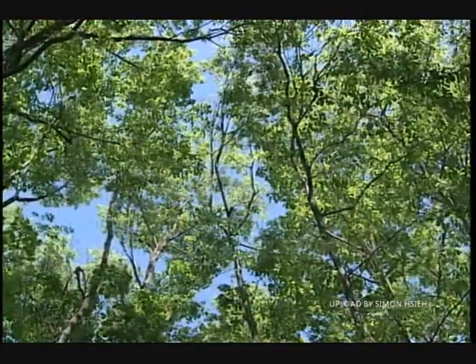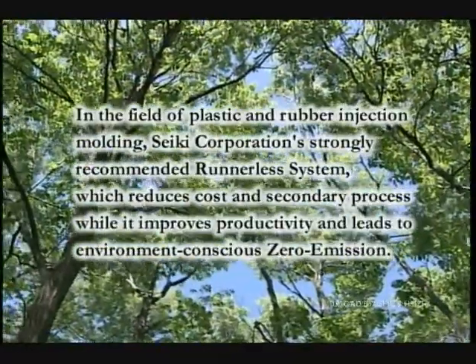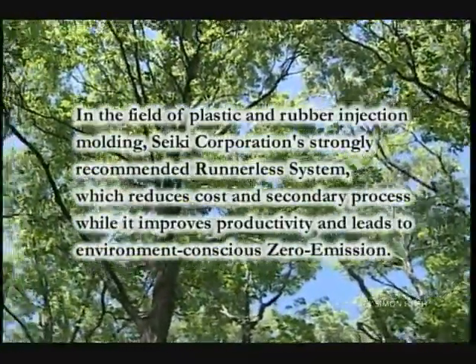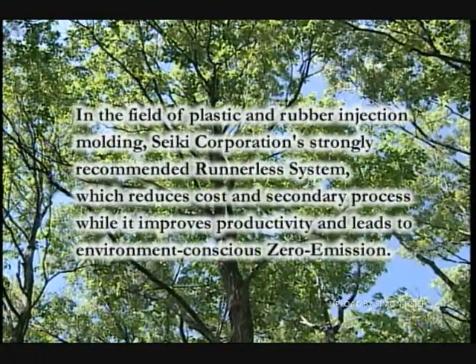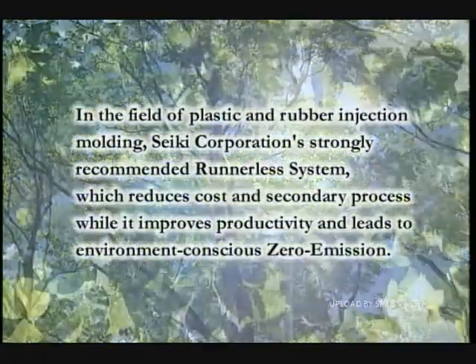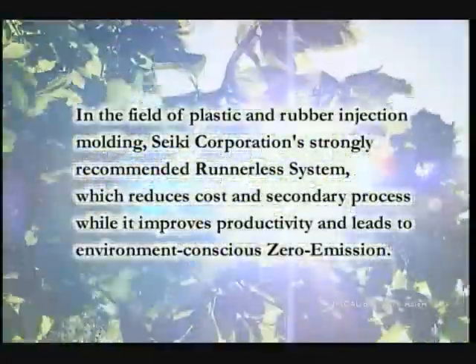We hope you understand how Rutted System works. In the field of plastic and rubber injection molding, we, Seiki Corporation, strongly recommend the runnerless system which reduces cost and secondary process while it improves productivity and leads to environment-conscious zero emission.